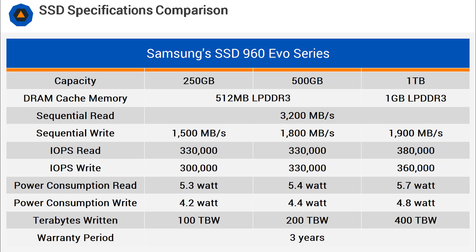All three models boast the same 3.2 GB/s read speed, though write performance does vary. The 250GB model is rated at 1.5 GB/s, the 512GB model at 1.8 GB/s, and the 1TB model at 1.9 GB/s. For IOPS, the 250GB model delivers 333,000 read and 300,000 write; the 500GB model is rated at 330,000 read and write; and the 1TB model is capable of 380,000 read and 360,000 write.